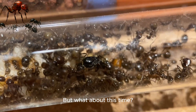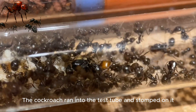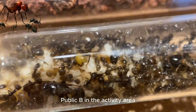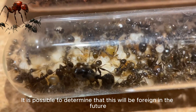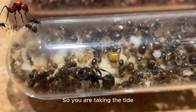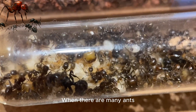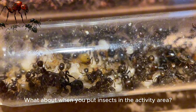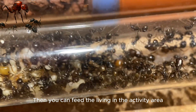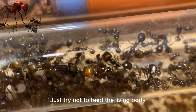For example, if a cockroach ran into the test tube and stomped around in the activity area, it may cause the colony to fold. So when feeding, use a relatively large enclosure. When you put insects in the activity area, they won't go into the nest area. You can feed live insects in the activity area, but try not to feed live insects directly.